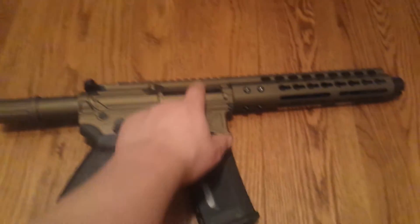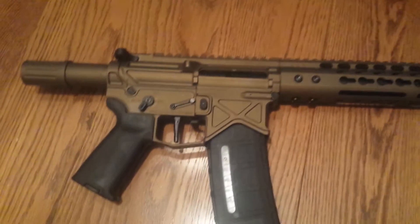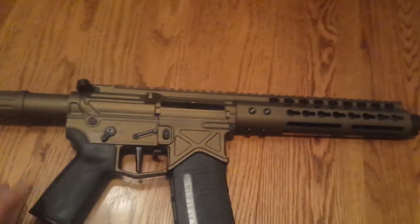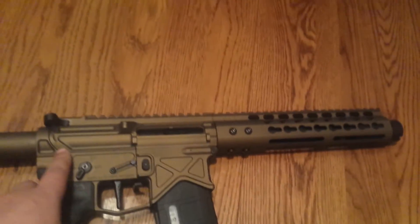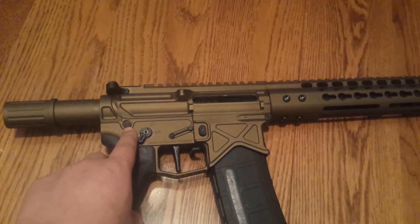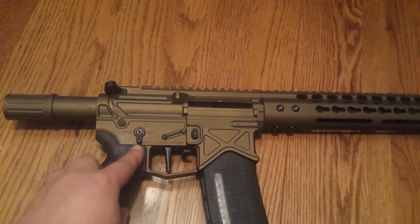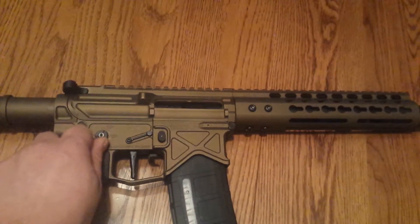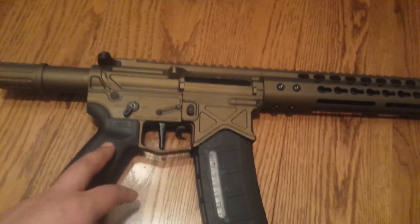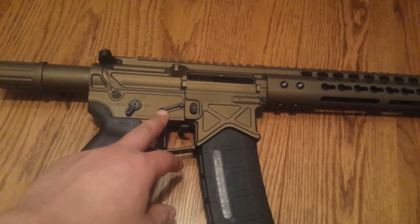We're using a Fail Zero nickel boron bolt in there. We have the Battle Arms Development takedown pins, front and rear. MB safety. KNS anti-rotating pins.